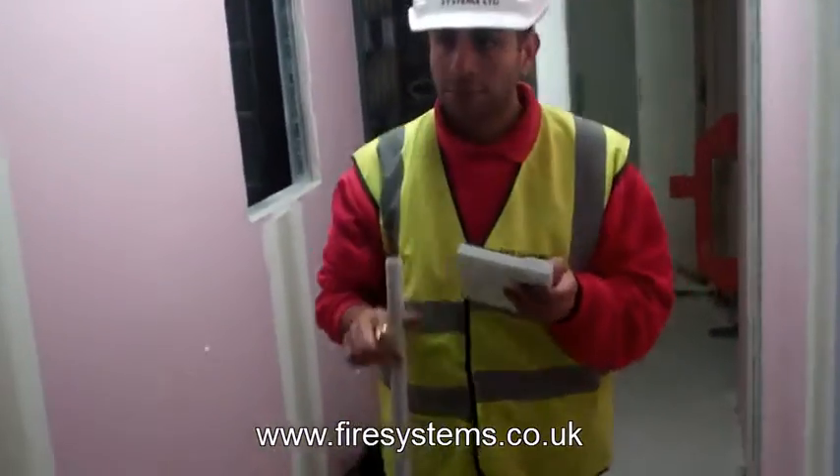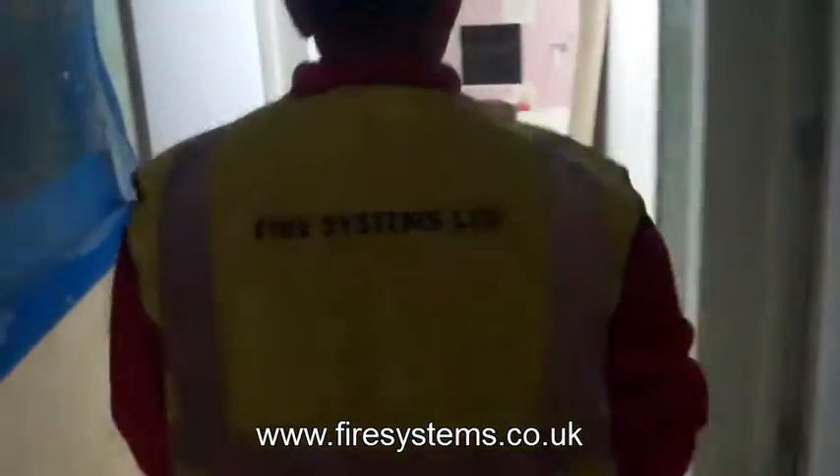If you need any more information regarding wireless fire alarms and signal strength surveys, why not contact our office on 0201.